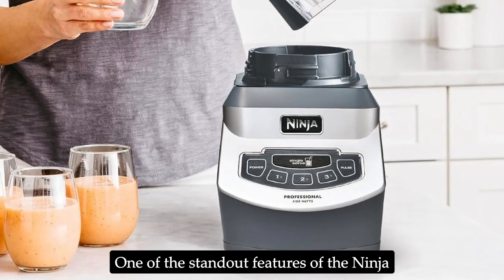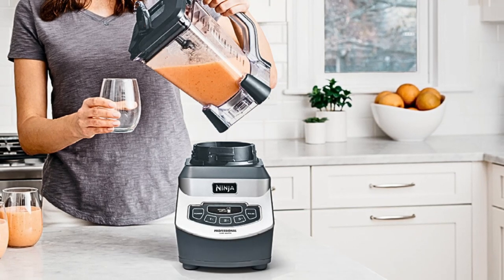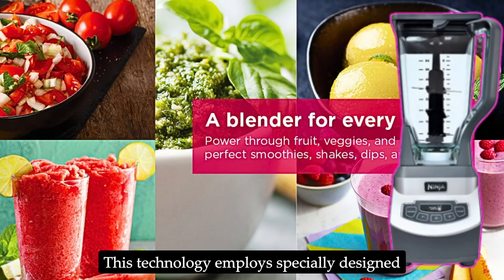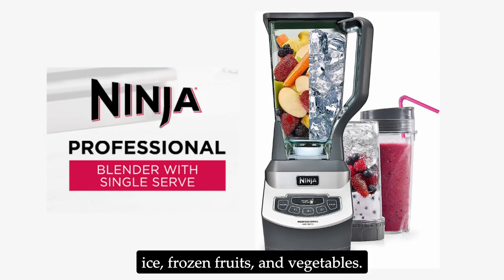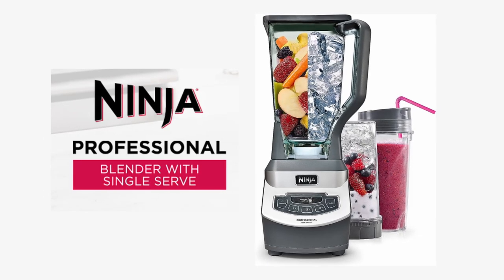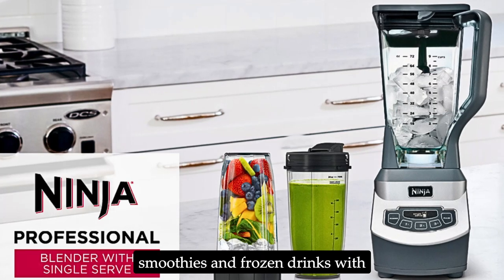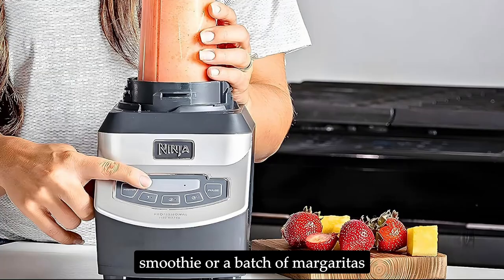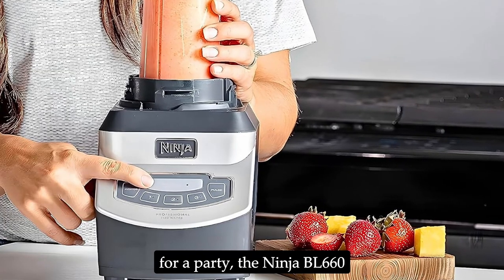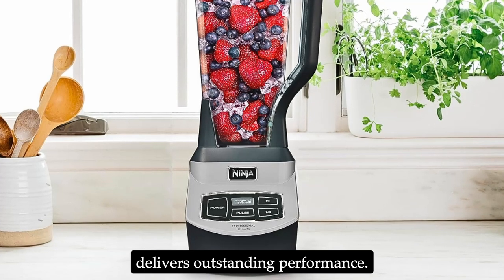One of the standout features of the Ninja BL660 is its total crushing technology. This technology employs specially designed blades that can effortlessly blast through ice, frozen fruits, and vegetables. The result is perfectly blended smoothies and frozen drinks with a smooth, consistent texture. Whether you're making a morning smoothie or a batch of margaritas for a party, the Ninja BL660 delivers outstanding performance.